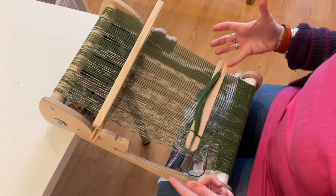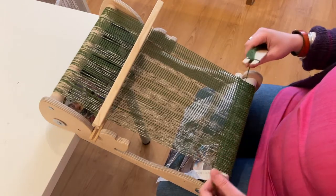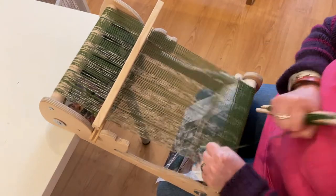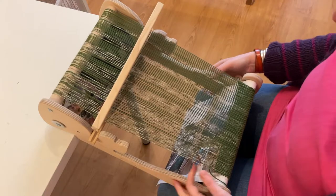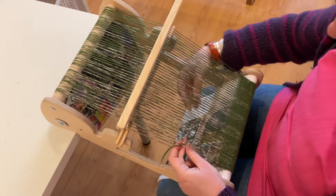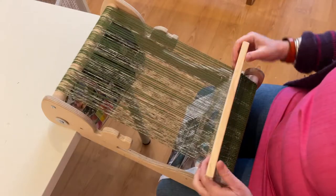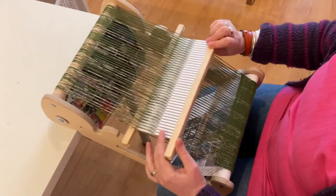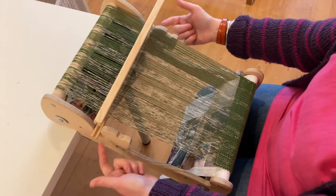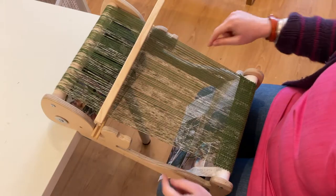So once you're sitting down and ready to get going, if you still have your shuttle attached just break the yarn and pop the tail of that in for the next row. Pop that out a little bit and bring that in to beat. Make sure the heddle's in the rest neutral position at the back — on the Crickets it's on this bit here, and on the Ashford blocks it'll be the middle block.